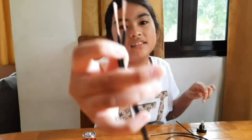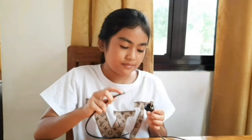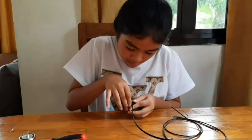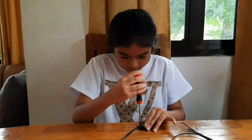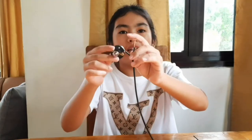I got it out. Now you can see the copper wire. Now I'm gonna tie the copper wire into the two screws on the socket. So now I'm going to tighten the screw. Now it's tightened.